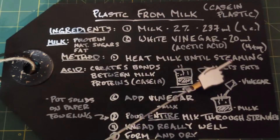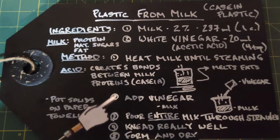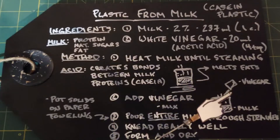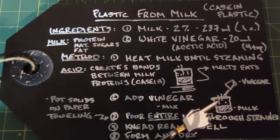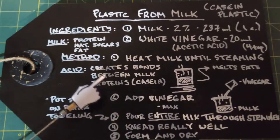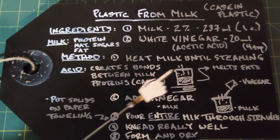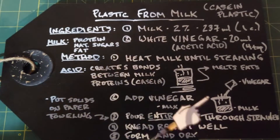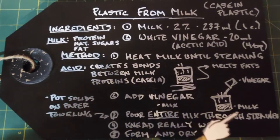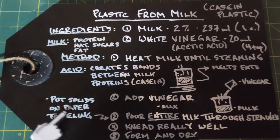What's happening here is the fats are melting and making them easier to work with. Next, add your 20 milliliters of vinegar — it doesn't matter how fast — while the milk is still warm. When you add the vinegar, the acid creates bonds between the milk proteins, which is the casein, and it creates a solid. Once you're done mixing, pour the entire contents through a strainer to collect the solids.